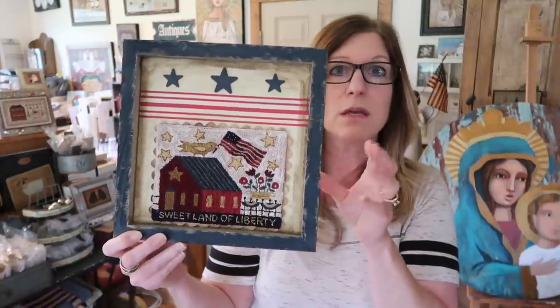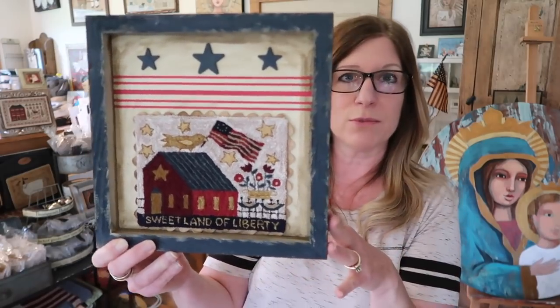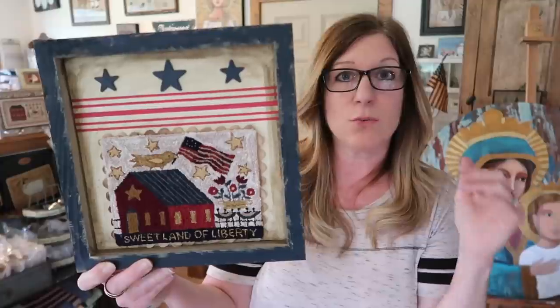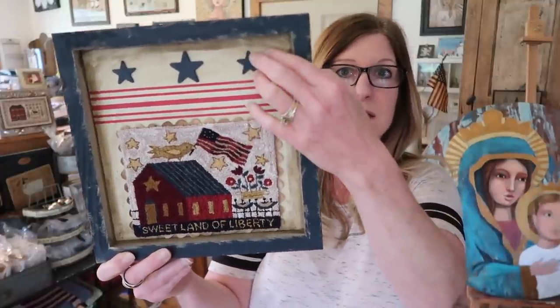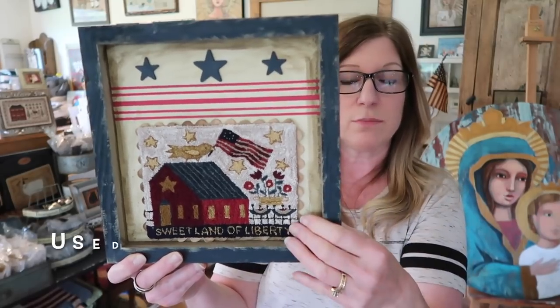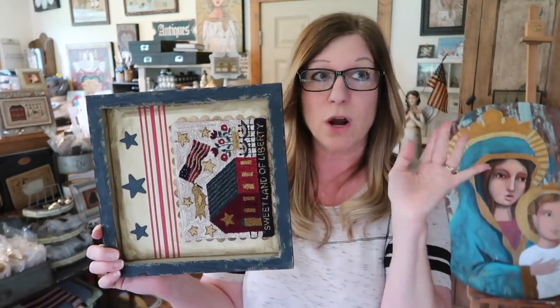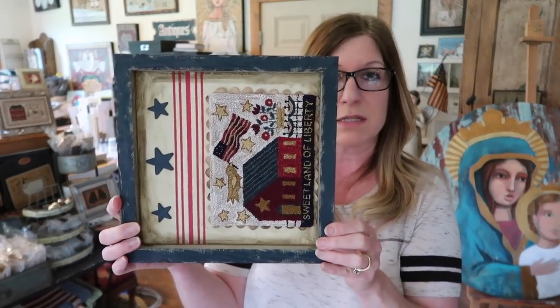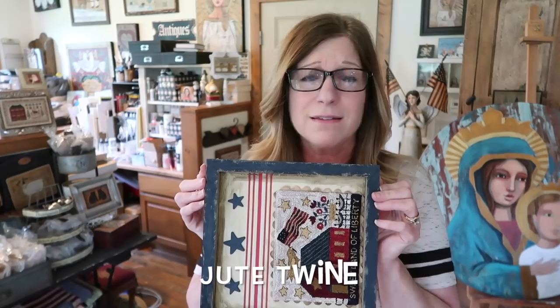I used Liberty Blue by Folk Art Paints for the dry brushing, and then I stained the inside because it was white and I wanted a more prim look. When I say stain, I'm taking raw umber paint, watering it down, and rubbing it on with a brush, then rubbing some off to get the desired look. These stars are just little wood stars I painted navy — same as the frame — then adhered my piece to it. It had twine on it, and I cut that off.